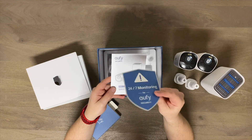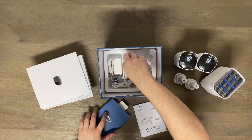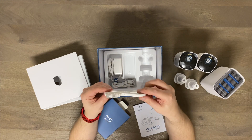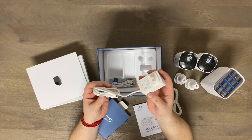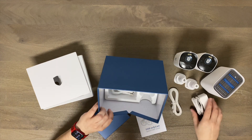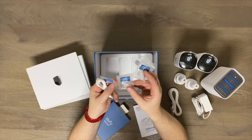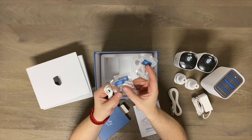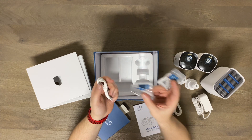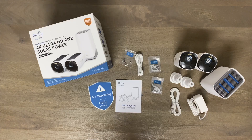Here is a sticker for your door to let people know you have a camera, a quick start guide, an ethernet cable, and then a power plug for your home base, as well as the mounting hardware and screws, a little pin to reset it if need be, and lastly a USB-C cable. That is everything included in the box.